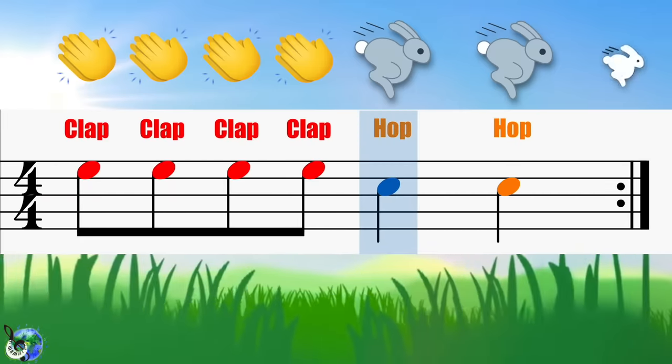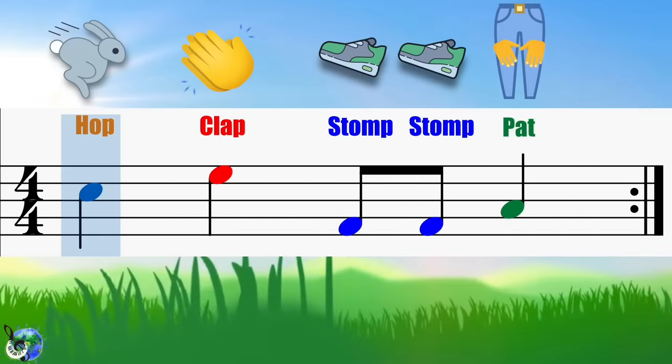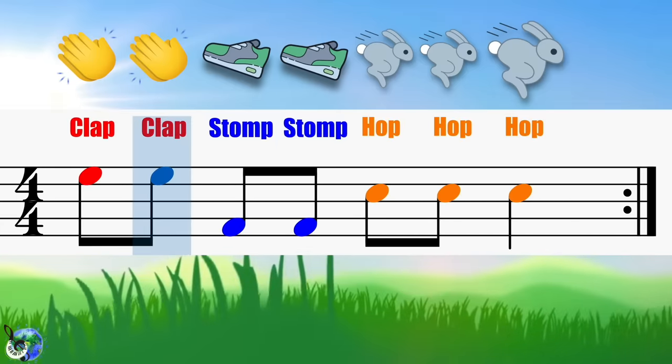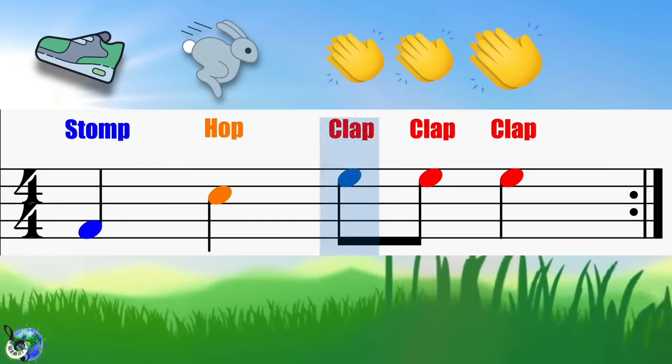Level three. Hop, clap, stomp, stomp, pat. Clap, clap, clap, stomp, stomp. Hop, hop, hop. Stomp, hop, clap, clap, clap.